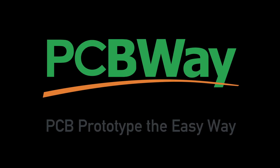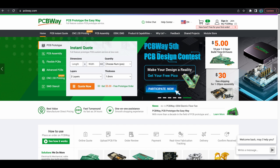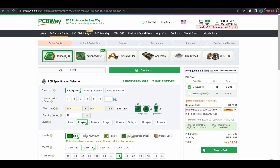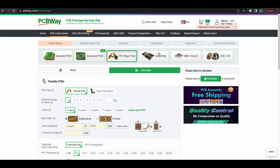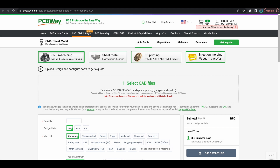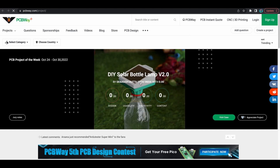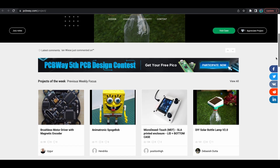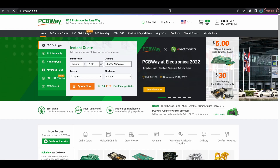Today's video sponsor is PCBWay. Are you looking for a PCB? Look no further — they're a one-stop shop for your PCB and manufacturing needs. You can do a standard PCB, advanced PCB, FTC rigid flex PCB, assembly, and SMD stenciling. They also offer CNC and 3D printing. You can look at the shared projects section and order a whole kit based on a project someone else has created — a great community section. Thanks to PCBWay for sponsoring this video.